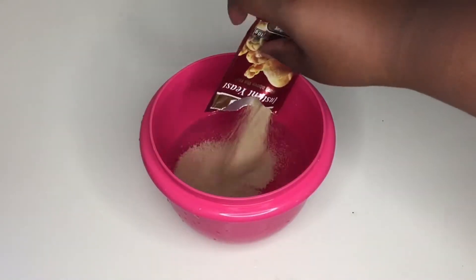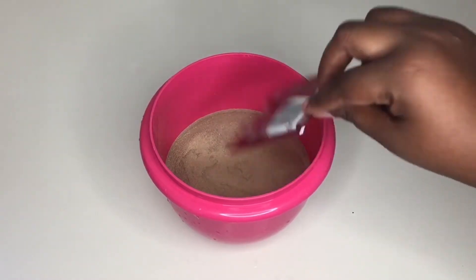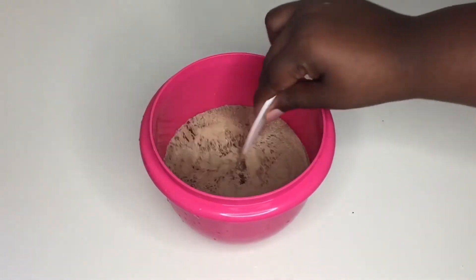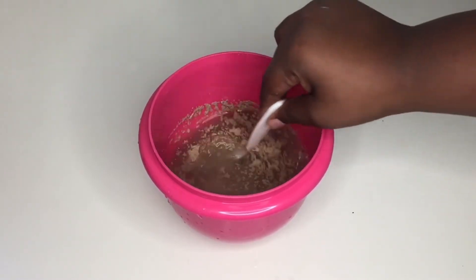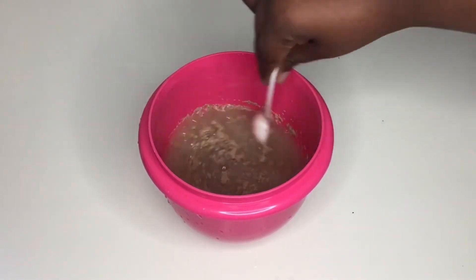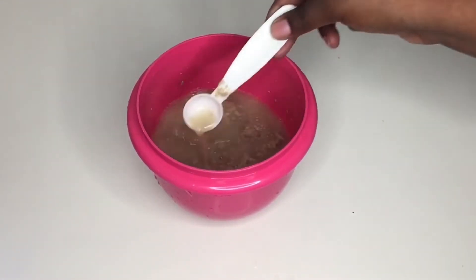In my bowl I have two cups of warm water. I added one teaspoon of sugar and I'm adding one packet of yeast. I'm just gonna mix that together and set it aside to ferment for about three to six minutes — that should be enough just about when you are done mixing the dry ingredients.